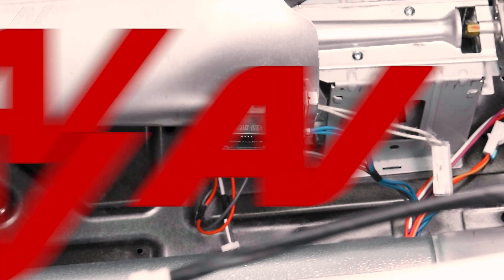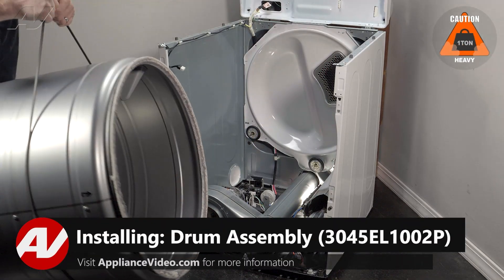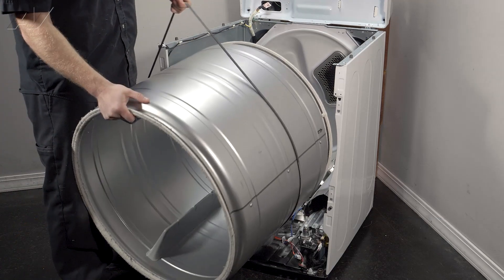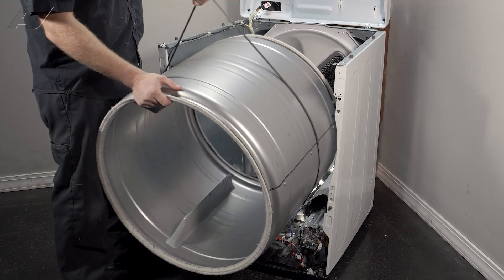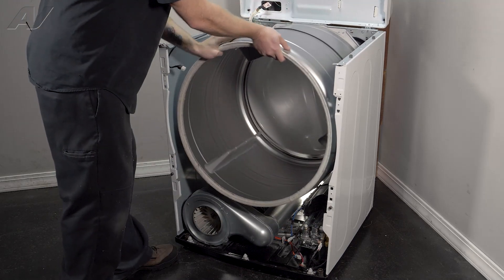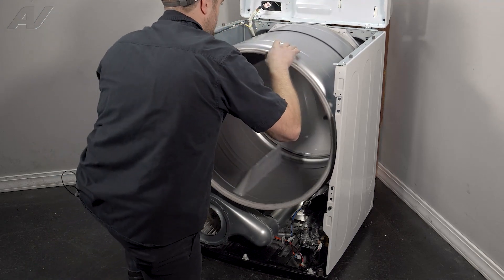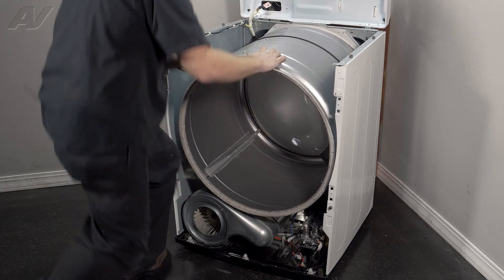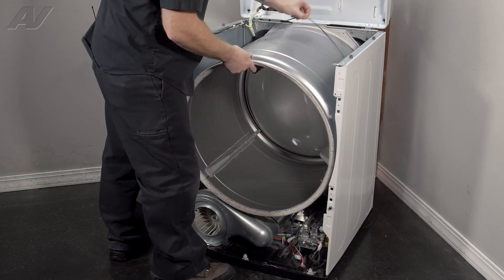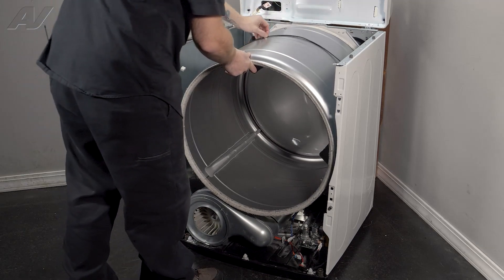Now we can reinstall the drum. When reinstalling the drum, we are going to use the belt to do this. Hold on to the belt and put it right where it has the line on the drum. Get it to the back and give it a turn while pushing in — this will pull the drum onto the rollers. Then lift up the belt and dangle it, lining it up right with that line that was on the drum previously.